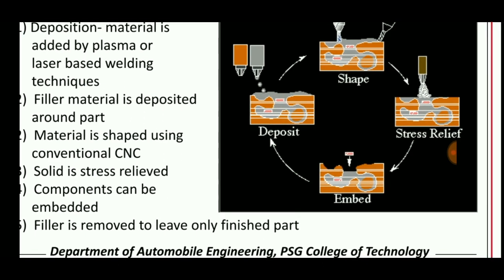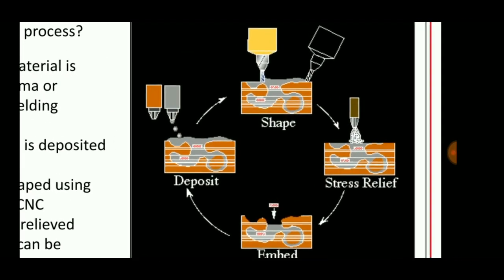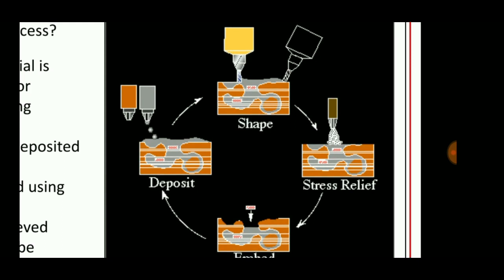Finally, the components can be embedded and the filler is removed to leave only the finished part. It is used for finishing the shape of the part.